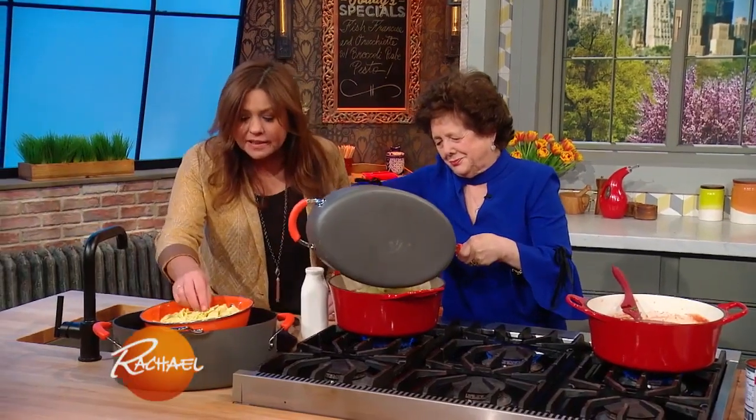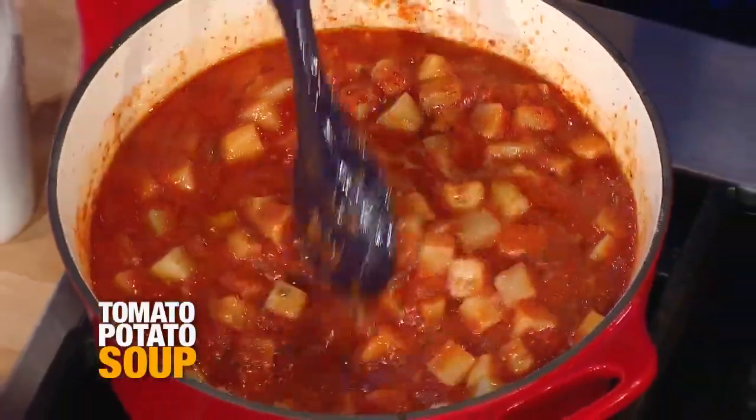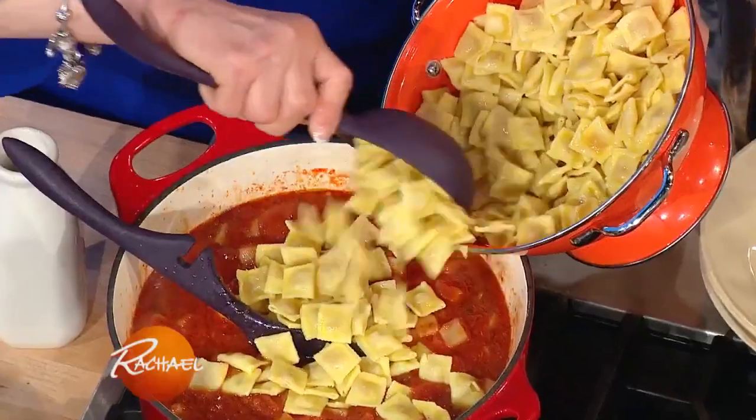Beautiful. Oh, look at the little baby ravioli! Beautiful. Are you going to make a third book, you think? These are going pretty good. I'm gonna pop it in and stir it up.